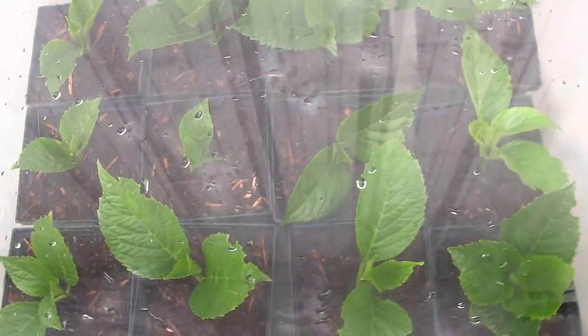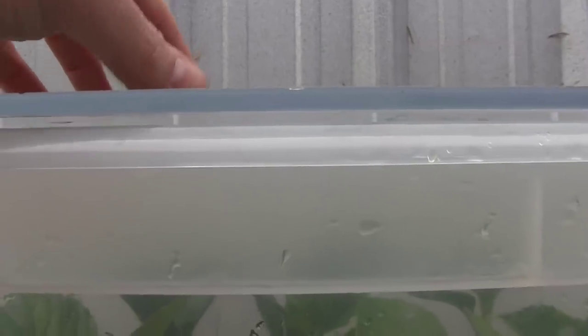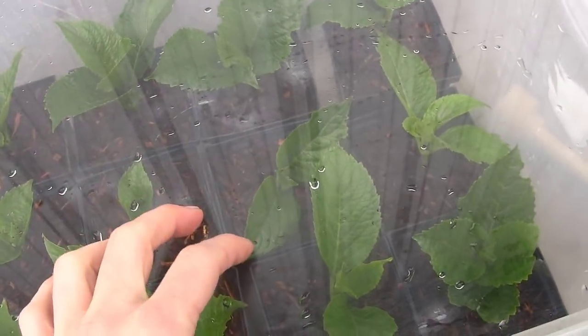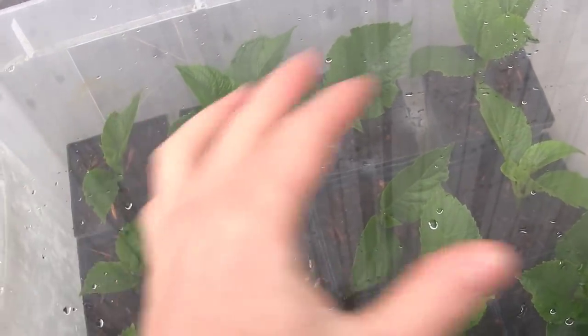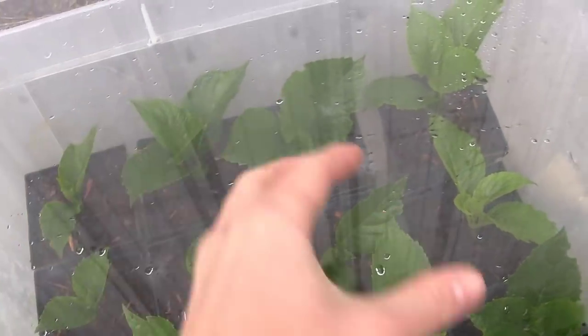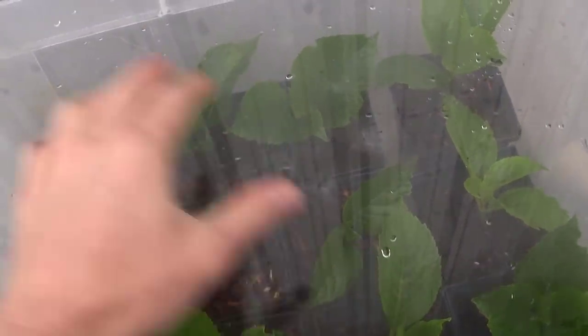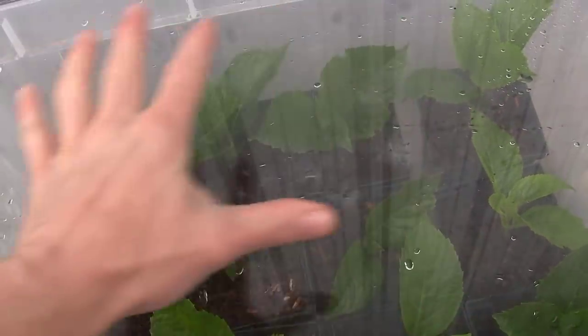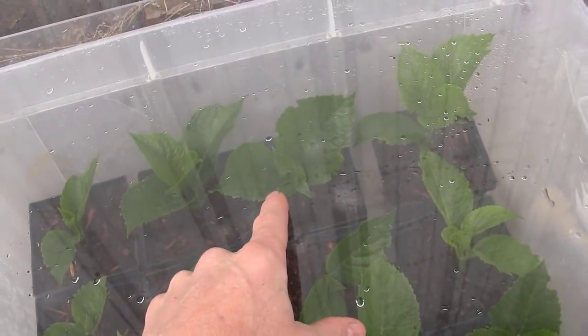You want as little moisture as possible in here — enough to get the cuttings to root, but as little as possible so you don't have issues with rot, mold, and all that. Now that the lid is on we're going to be okay. This plexiglass has a little bend in it, so it doesn't seal perfectly — there's a small air gap on both sides. But you can see the humidity building up in there, so it'll be fine. Because of the gap, I'll need to check on these every once in a while and may need to add a little moisture.